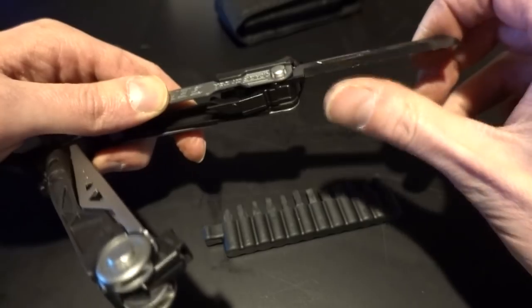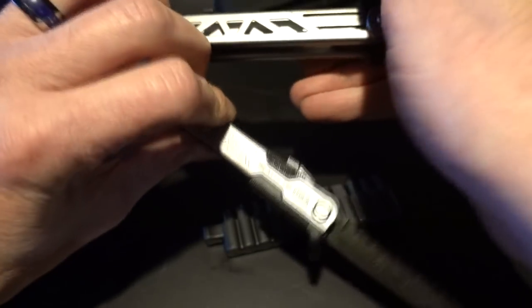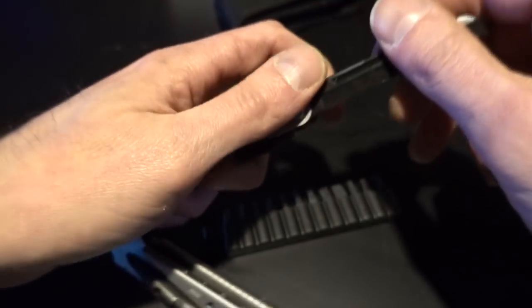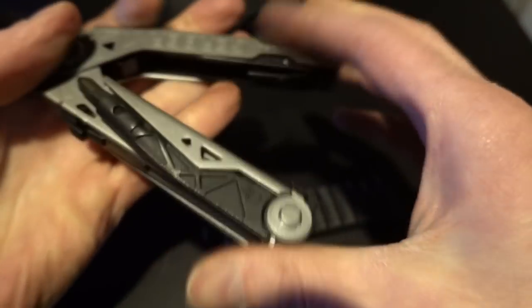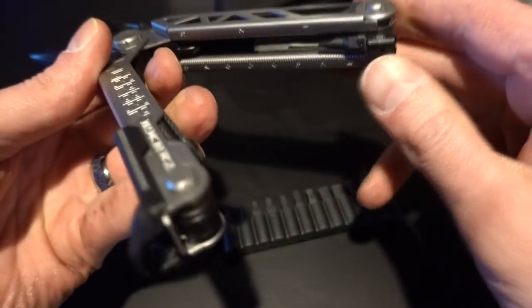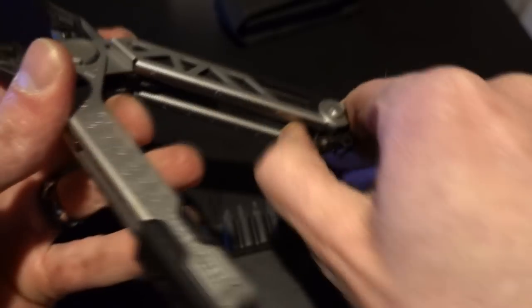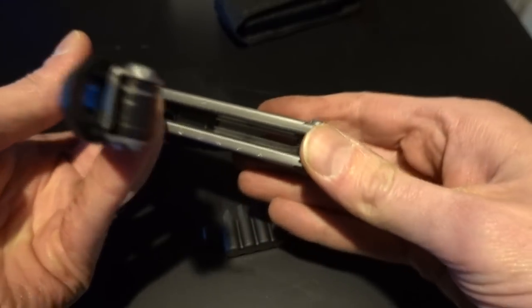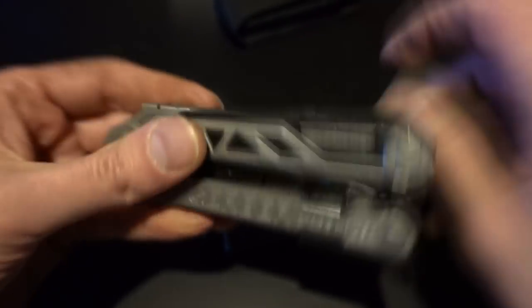And then we have a serrated blade. This one's actually sharper than the straight blade — yeah, noticeably. Which is good because the serrated blade is a pain in the ass to try and sharpen. That's pretty much the whole thing. We've got a holder in here for one other blade, which is a straight blade. I don't understand what this is for — I'm guessing that's just to be able to pull this out. Good, simple Gerber. I like it.